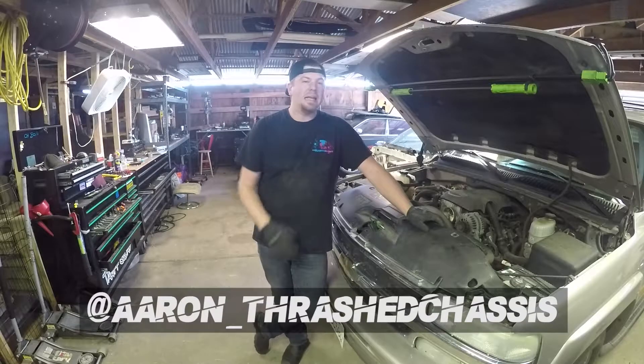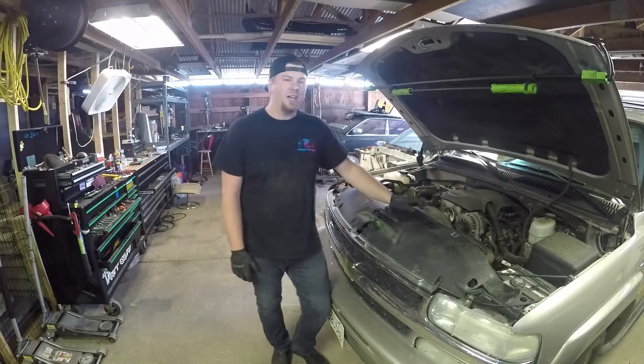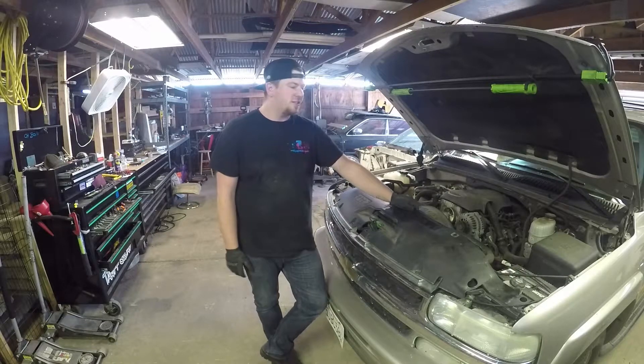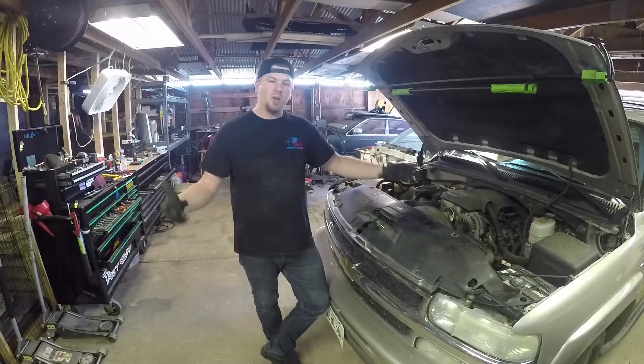What's up guys? Thanks for tuning back in. Today we're going to be working on my tow rig. Kalen's actually been commuting this thing every week up to Reno and I'll be taking it up to Medford as well as Reno this summer. So we got to do some maintenance. We got to make sure this thing is in tip-top shape because she's outputting a lot of work and we want her to last forever.